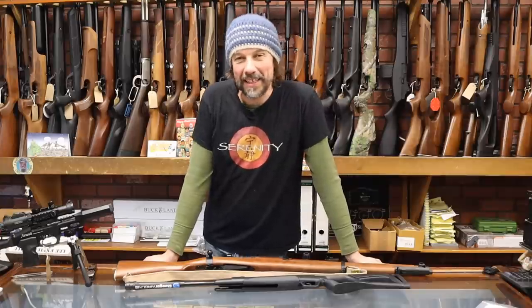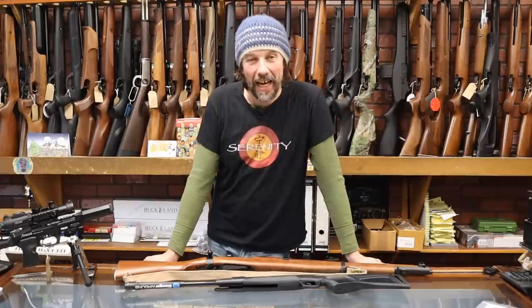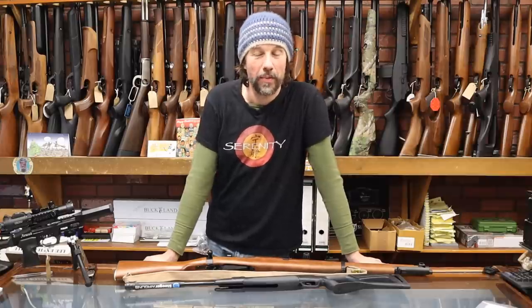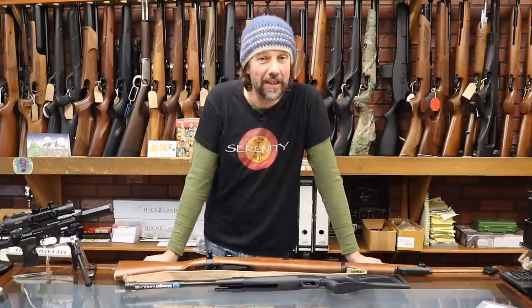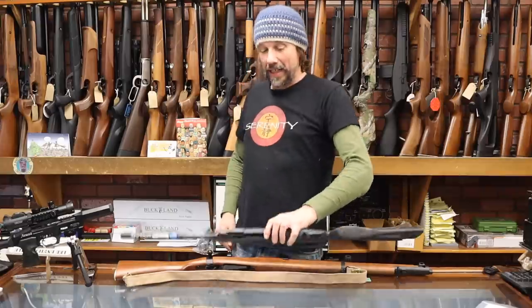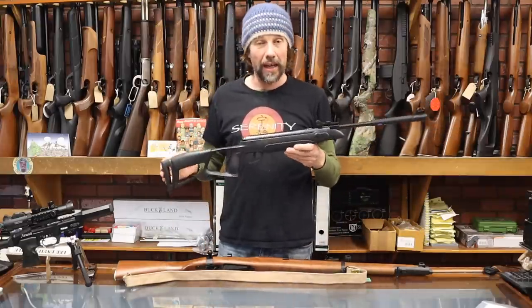Hello and welcome back everybody. It's Lloyd from Blackpool Air Rifles. I've got a couple of rifles to show you today. We've got the Lee-Enfield CO2 powered BB repeater that everybody's been waiting for — about two years. It feels like two centuries to be honest. But I've also got a new Stoeger rifle, and we've done really well with Stoegers this year, surprisingly well actually.